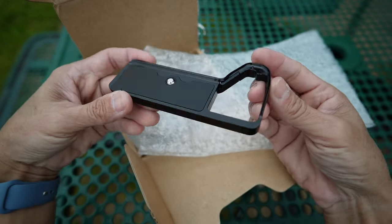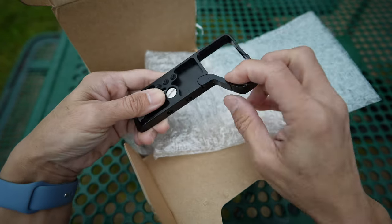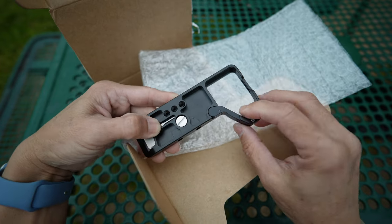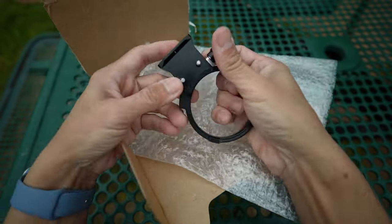The kit comes with a base plate that attaches to the bottom of the camera. The hinge arm allows the camera battery door to open. It also comes with a rotatable lens ring mounting plate for vertical to horizontal switching.